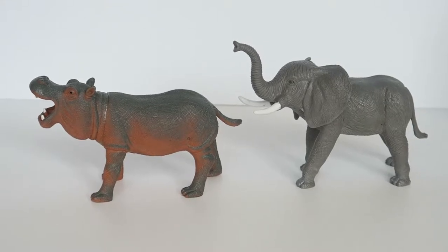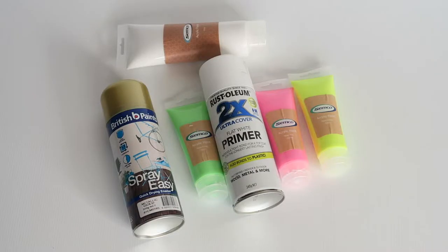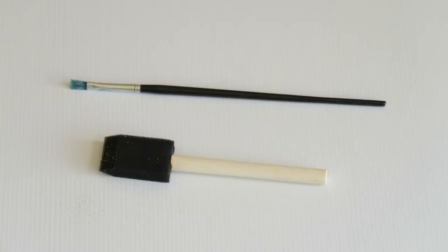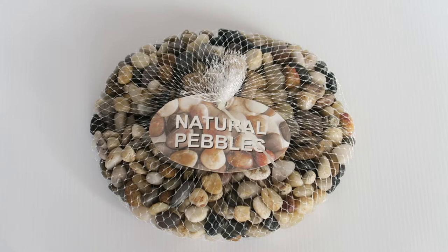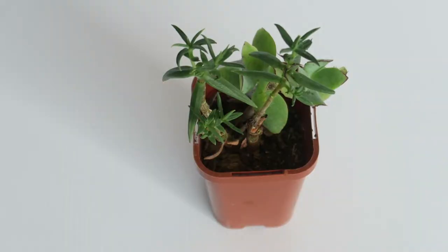The supplies you'll need: some kids' toys — I'm using a hippo and an elephant. You'll also need a box cutter, as well as some paint. I used spray paint, and then acrylic paint with primer underneath on some, and a sponge brush and a paintbrush to apply it. You'll also need some pebbles, soil, gloves, and of course some succulents.